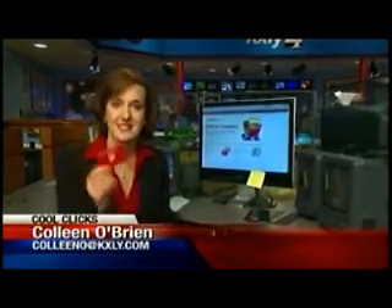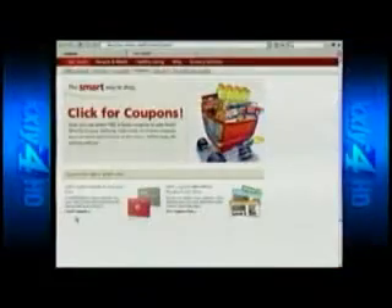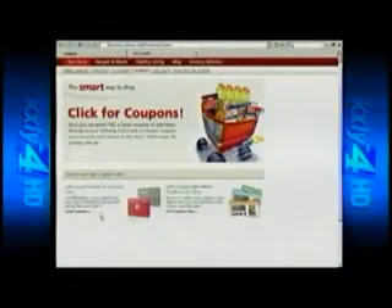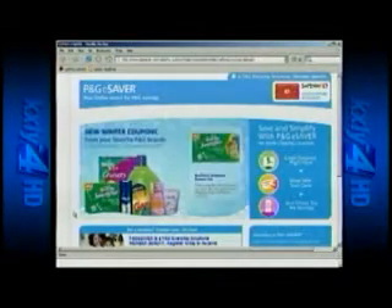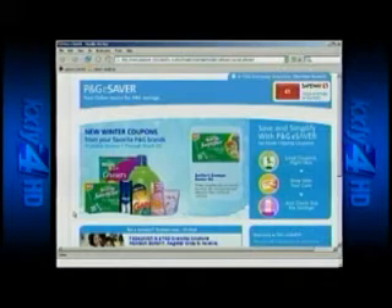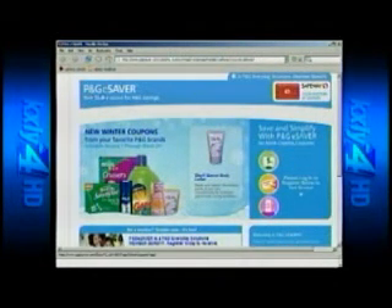All you need for these coupons is a Safeway card and a computer. Let me show you how it works. You'll find the link to this on Safeway.com — just go to coupons and then load coupons right here. It still gives you the option to print out coupons and clip them, but if you don't want to do that, this is where you go. This is an exclusive membership with Safeway and P&G eSaver.